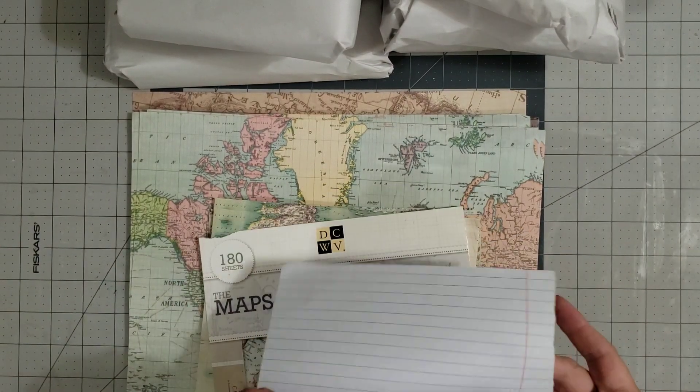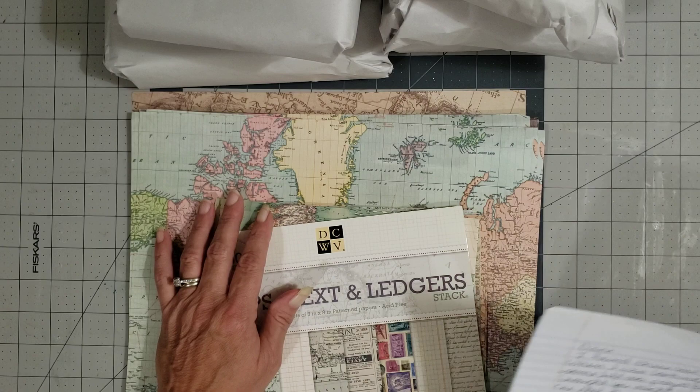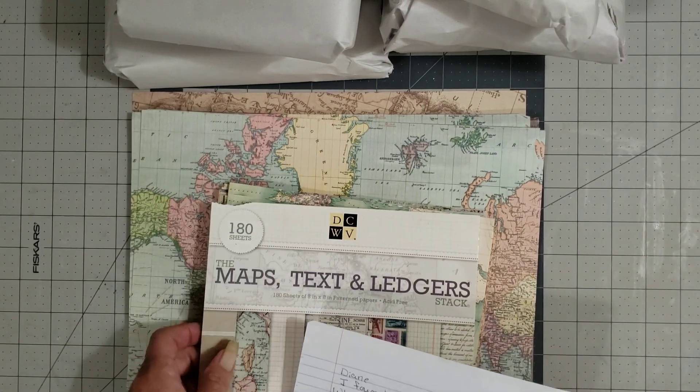Hey y'all, it's Diane with Shawcraft 1 and my old barn door. I have new journals to add to the booth for Ms. Vicki Treister.